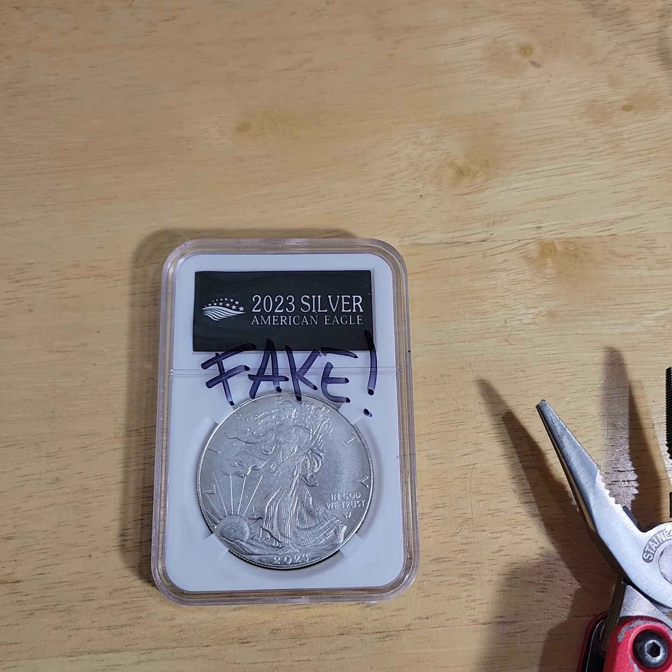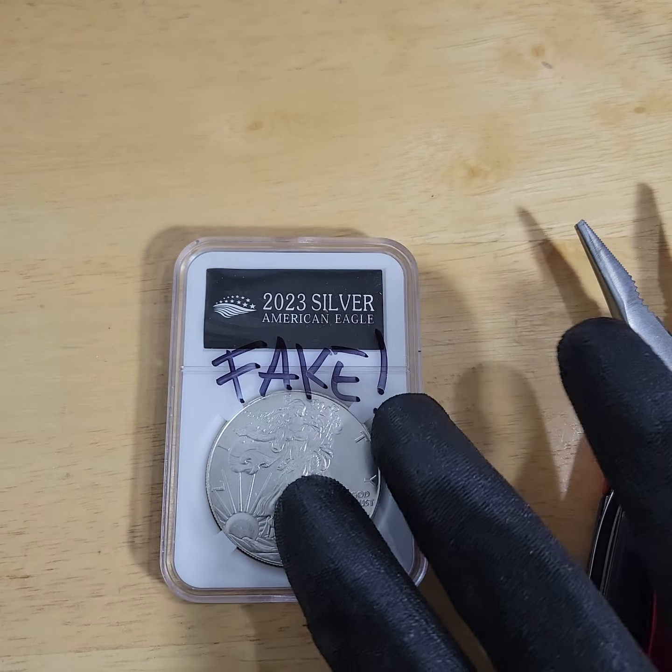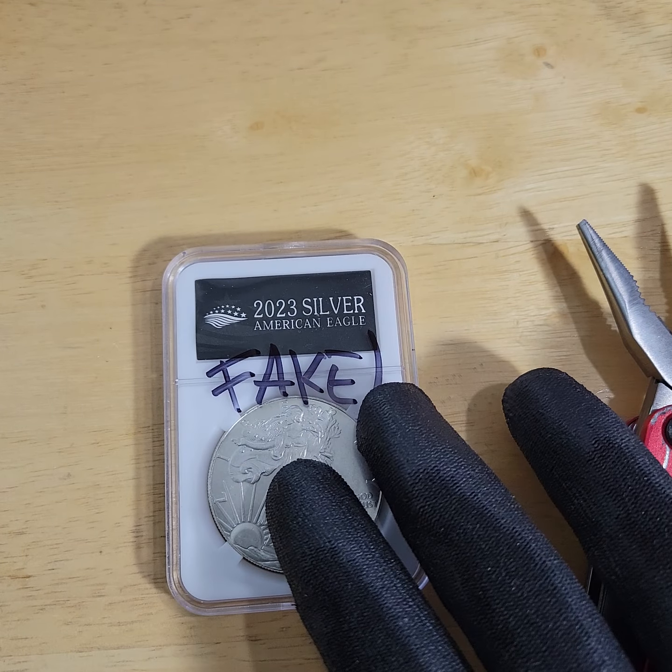I bought a silver dollar, I don't know, like a year ago or something, and when it came, I realized it was fake. So you have to be very careful with purchasing coins on eBay.